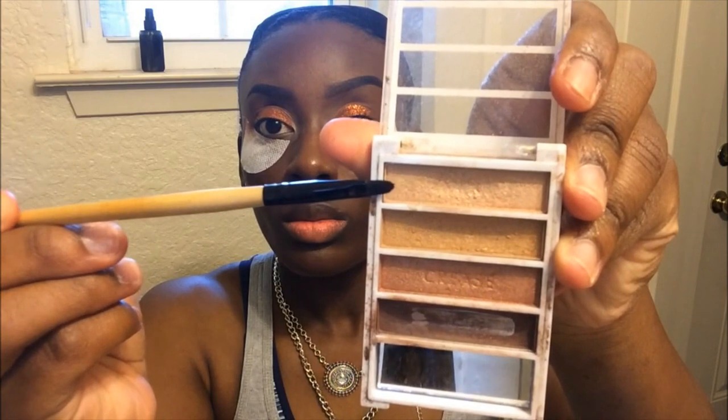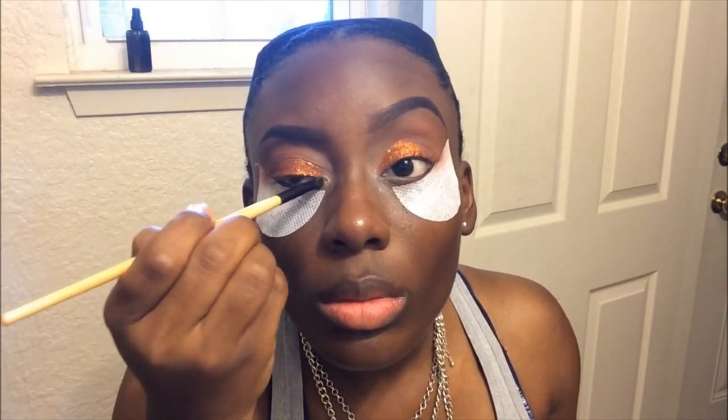Now I'll be going back into this elf palette using the lightest color. I'm going to use a small brush and just take that into the inner corners of my eyes.